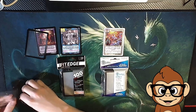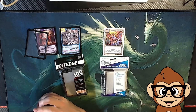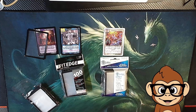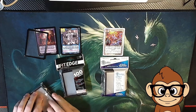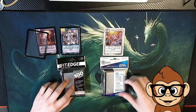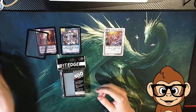I would recommend Ultra Pro because they at least, in theory, fit your cards without damaging them. I ended up buying some of the Ultimate Guard ones and now I can't even use them, which is quite unfortunate — but at least I made that mistake so you guys don't have to. So I'm going to put these away and focus the rest of the video on the Ultra Pro inner sleeves.